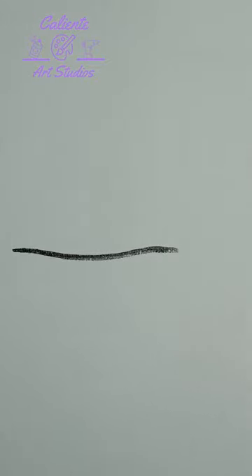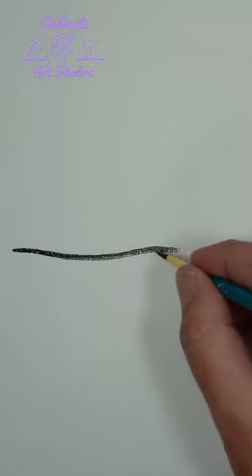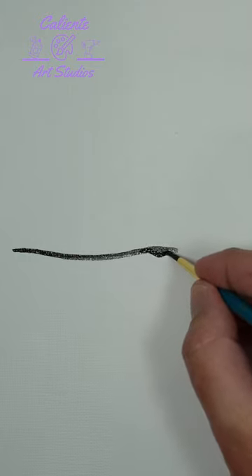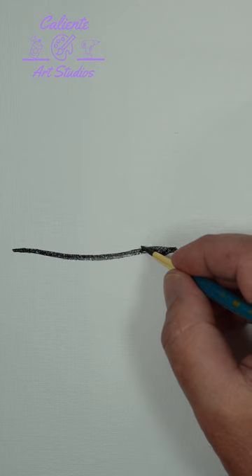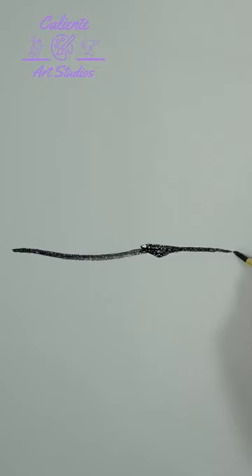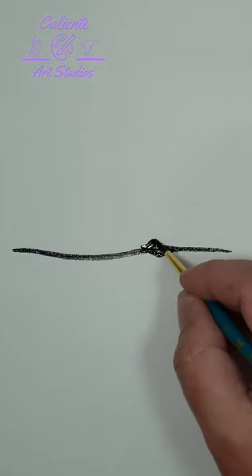We're going to start with just a nice line with a little bit of a curve in it. At the end of this line we're going to do a little bump. Right above that we're just going to thicken it up and then extend it out for the tail. Then we add the tail fin.